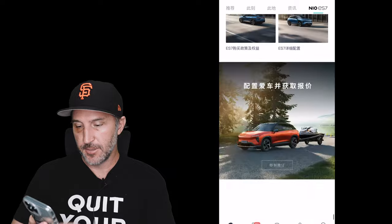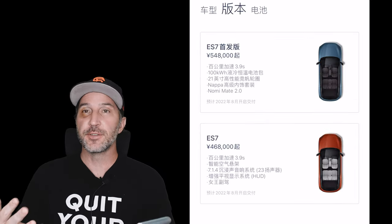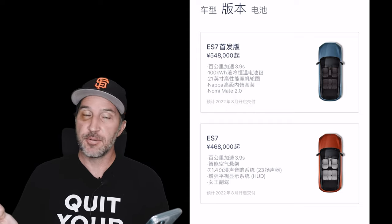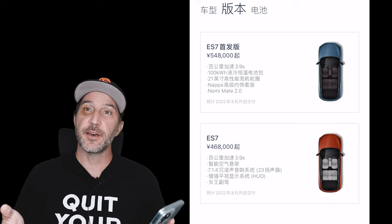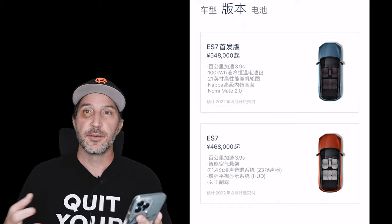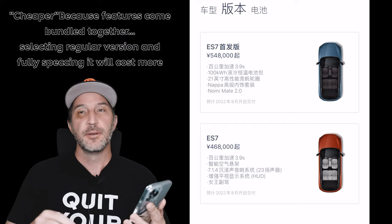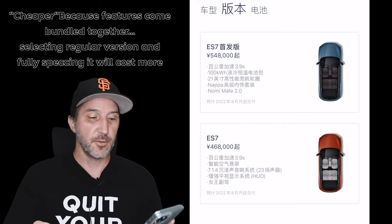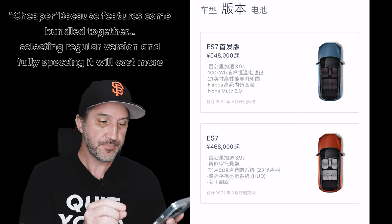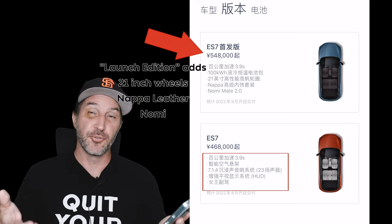I'm going to scroll all the way down to the bottom, click on 'make a reservation,' and I'm presented with two choices. The first is the ES7 launch edition or first edition, and the second option — the one that says 468,000 RMB — is your standard ES7 where you can make different selections. The ES7 launch edition is cheaper but comes basically fully kitted out. First we're going to go into the bottom section, the ES7 normal edition.